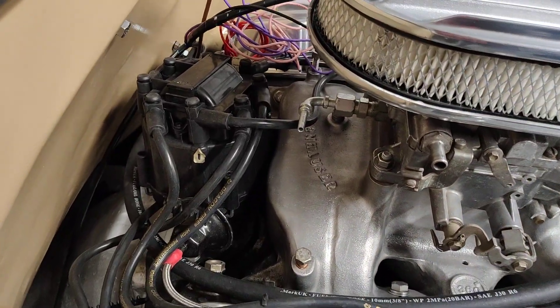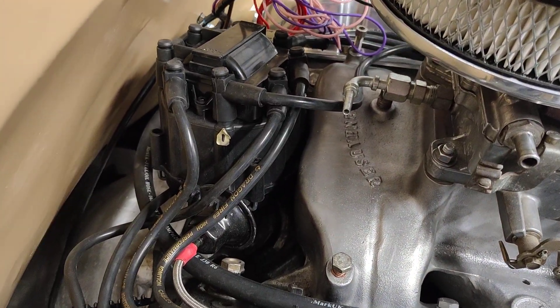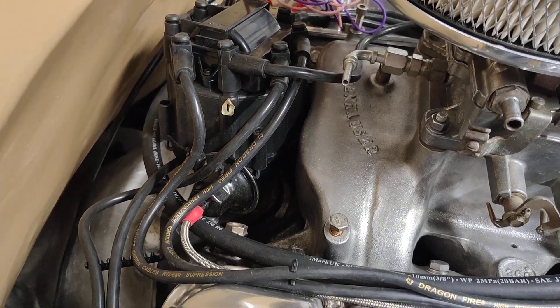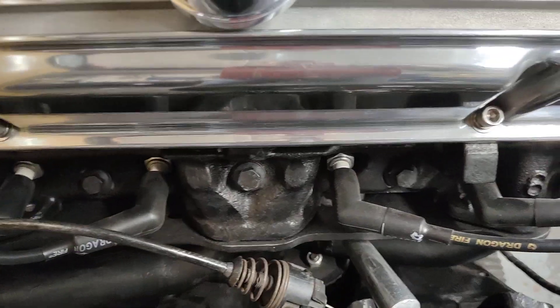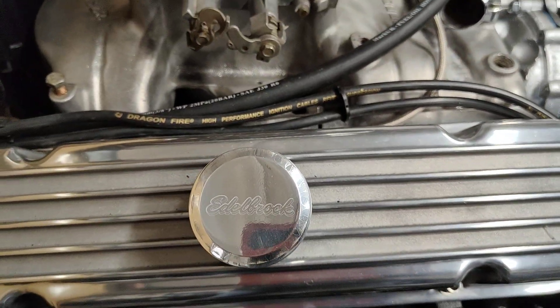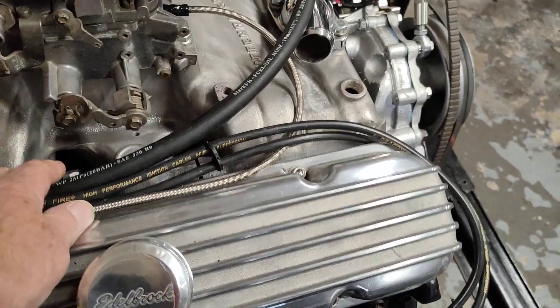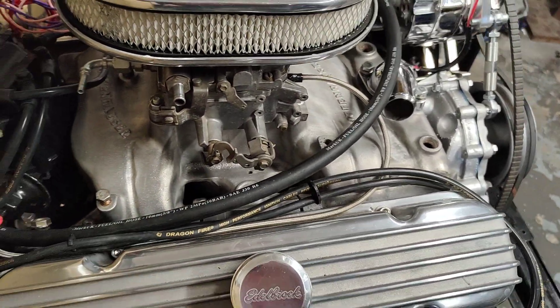Got the ignition leads — you have to make the caps up for the ends on your own, they don't come ready done. The plug ends are so they don't keep coming off. Bit of fuel line to link the tank up.